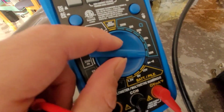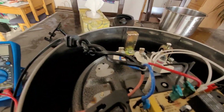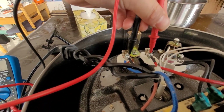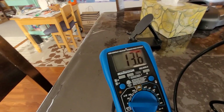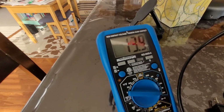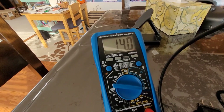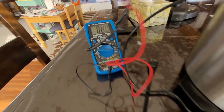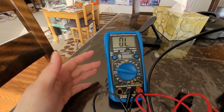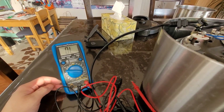This 20-ohm resistor is just for testing. I'm checking the resistance on the heating element — we're getting 13.9 ohms. Our voltage is 110 volts divided by roughly 14 ohms, so it's running about 7 to 8 amps. That was the amperage this whole device was running. Now let's check some continuities.